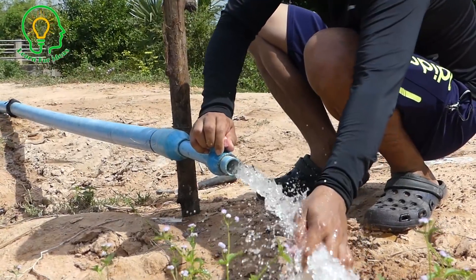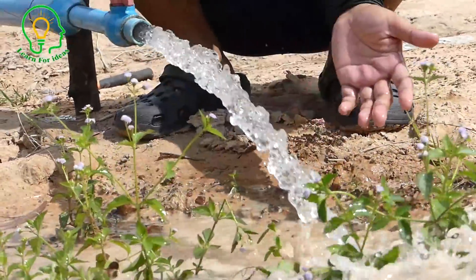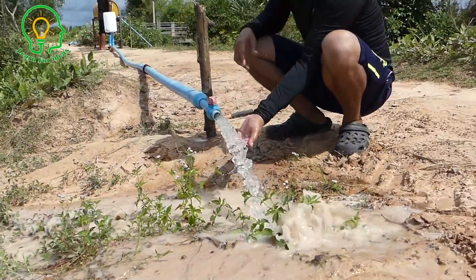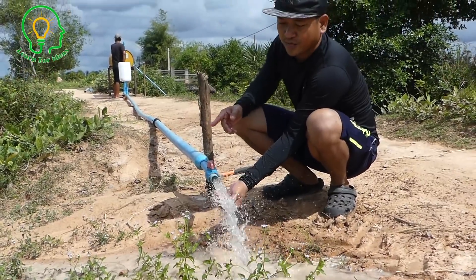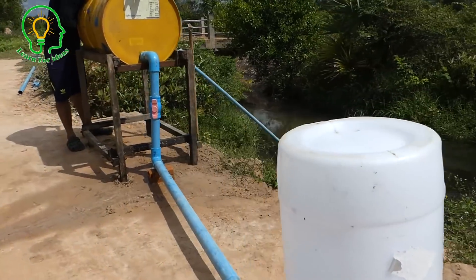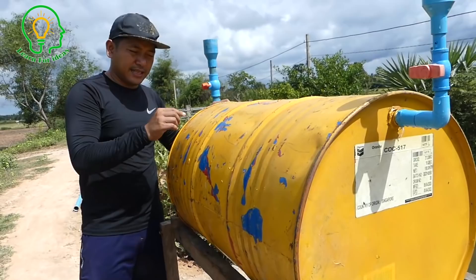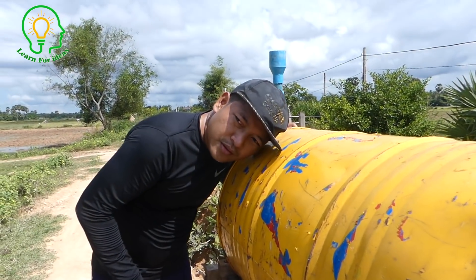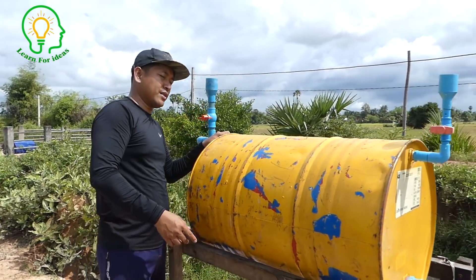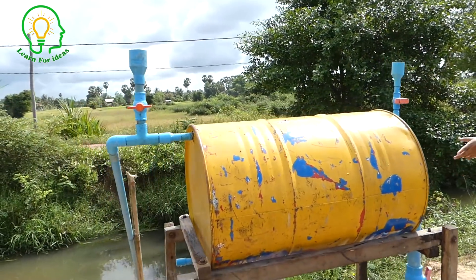At first the flow is very strong — wow, it is very strong! Let's wait about 15 minutes. If it's still coming, it will work 24 hours — so it runs all day. The water is dropping and you can hear it dropping from the inlet into the drum. We're going to check the air drum over there. The water is coming from the river into the drum.